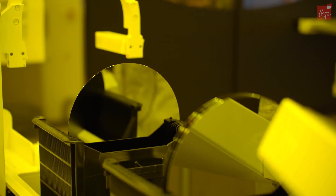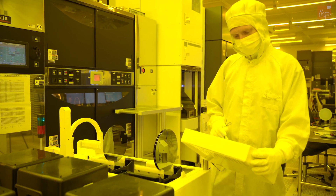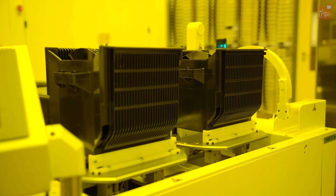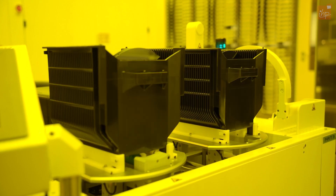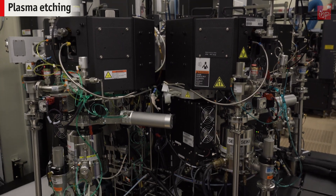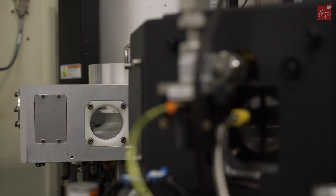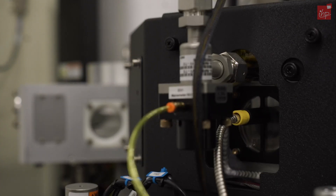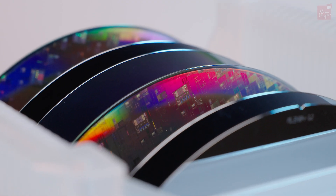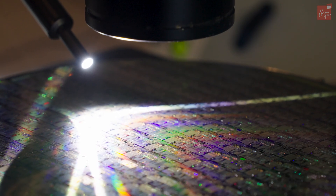Once the photoresist has been developed and the exposed parts have been washed away, the rest of the material acts as a mask. The reactive ion etching process is used to transfer the created pattern into the silicon wafer. Reactive ion etching uses plasma to create ions, which react chemically as well as physically with the material to be etched, knocking off material to be removed. The advantage of this process is that you can control the etched profile highly precisely, making it the method of choice for creating fine structures.